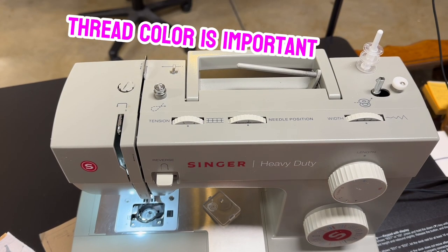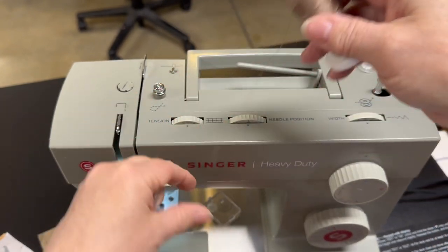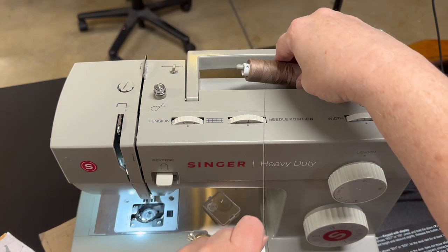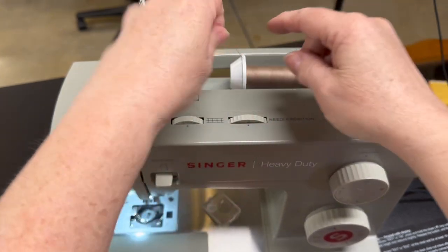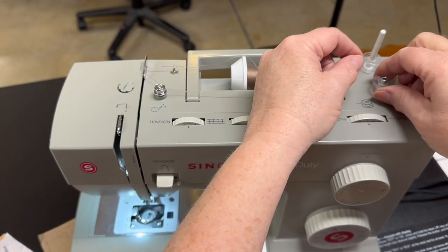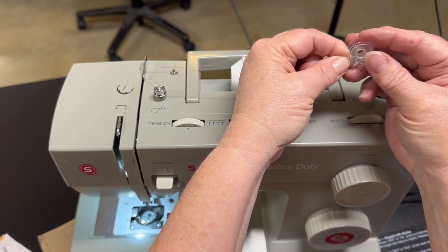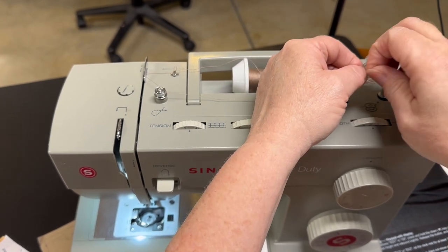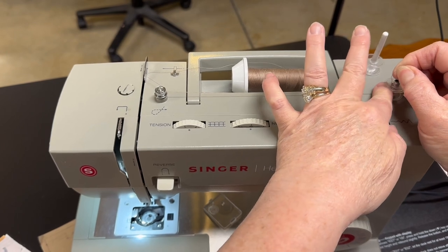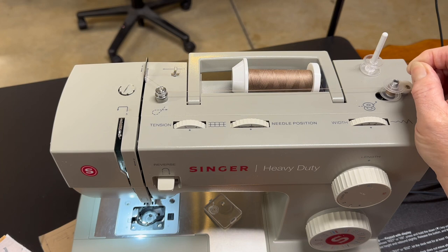We've got our Singer heavy duty sewing machine and some brown thread. I need to make a bobbin, so we're going to take our bobbin, set it right here, push it down — you'll hear a little snap when it hits the bottom. We're going to tuck the thread on there at the top, push it on. The thread goes through here, comes back, circles through here, and comes down. On the bobbin there should be a little hole — whether it's a square, oblong, or round hole — put your thread up through there, grab hold of it, push it down so you've got at least an inch to hold onto. Push it against, turn the sewing machine on, push the foot pedal, and it knows to wind.